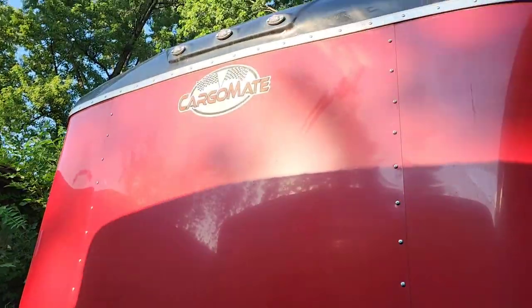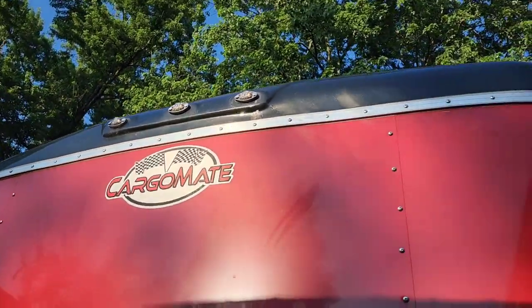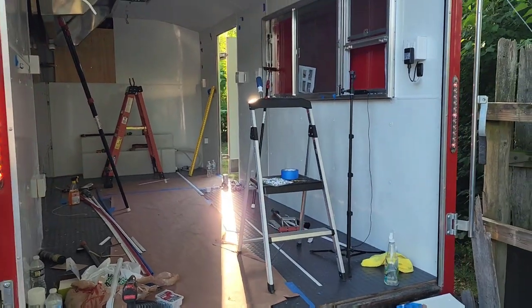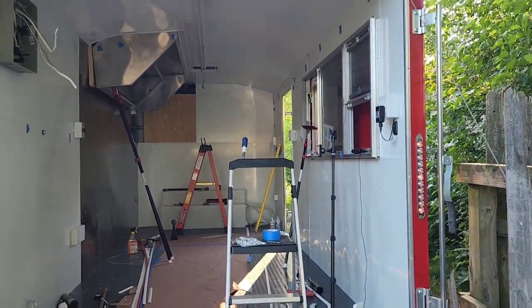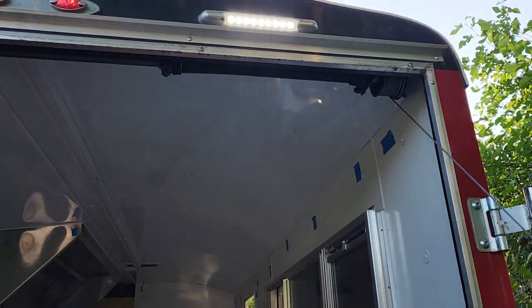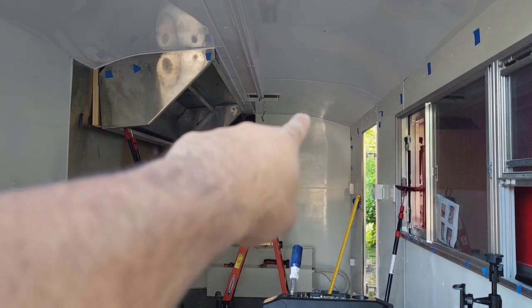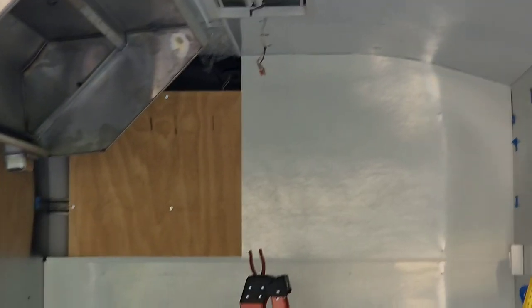One thing you want to make sure of before you finish up all your walls with FRP: check that all your trailer lights are working. These are the top-of-trailer lights, all your little side marker lights. Make sure each one works - there's one on that side, one is just a reflector, there's the side marker light, another one in the back. In the back you want to make sure your turn signals work as well.